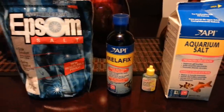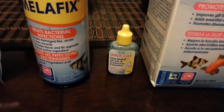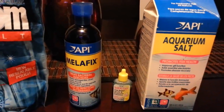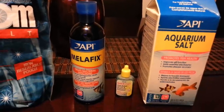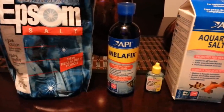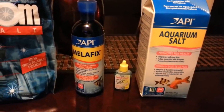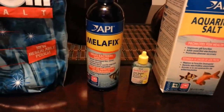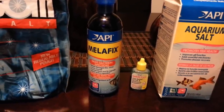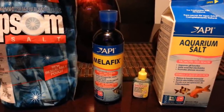I watched a YouTube video a while back where a guy was talking about Quick Care — I can't remember his name but he has a lot of plant videos and sells plants. I had already put Epsom salt and aquarium salt in the water from the start to try to help out. I combined those with Quick Care and the Melliflex I got from Mr. Dolly VH in a contest I won, and all these combined together really helped my fish out.